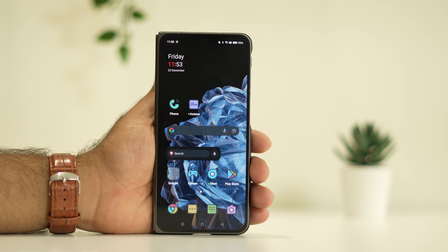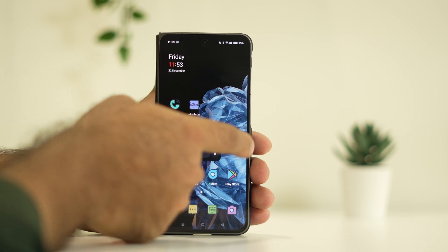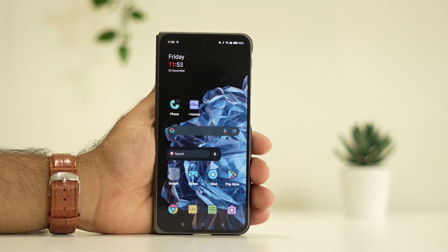Hello guys, welcome back to With Forever Tubes. In this video we are going to talk about how to fix the OnePlus Open touch screen not working. So if you are having trouble with the touch screen and it is not working, here is how we can fix this error.